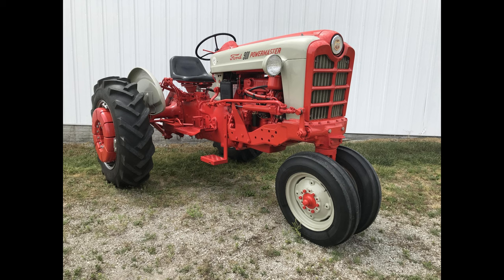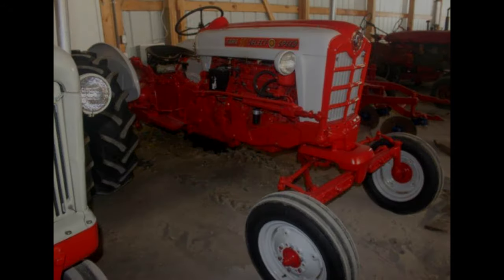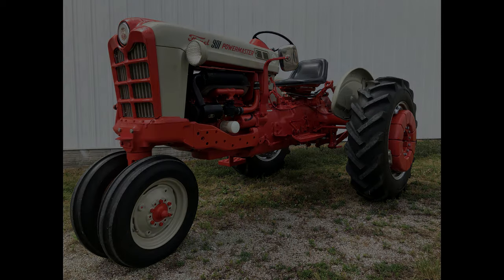The 134 cubic inch gas or the 144 cubic inch diesel engine were options in the 501, 601, and 701 series, which became known as the Workmaster tractors. They had an all-red hood with a gray grille. The 801 and 901 came with a 172 cubic inch gas or diesel engine and were known as the Powermaster tractors. They had a red hood and gray grille, but came with a new egg crate style grille and a new medallion on the front hood.